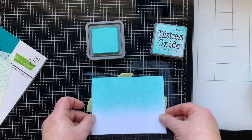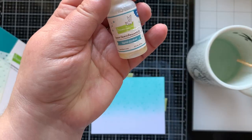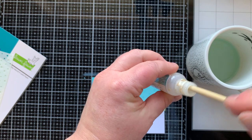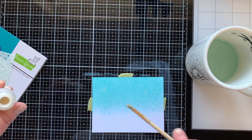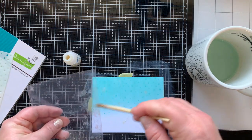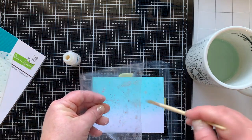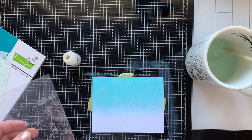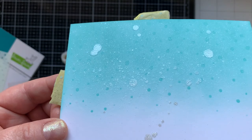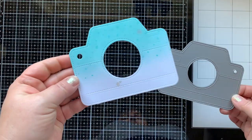I do need a little bit of sparkle, so I have my Liquid Stardust. Mine's really low so I've added a little water to it. Then I can dip my paintbrush in and splatter it. I like to use a window sheet to get really fine splatter. This looks great — that's only going to take a minute to dry and then I can die cut out my camera.